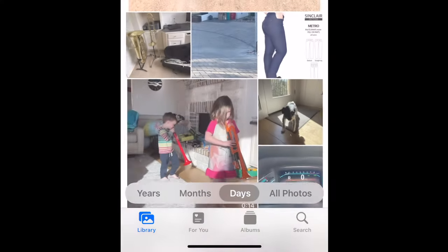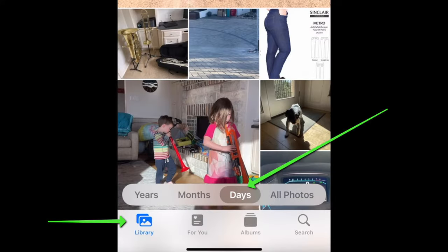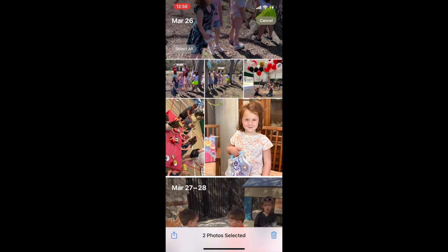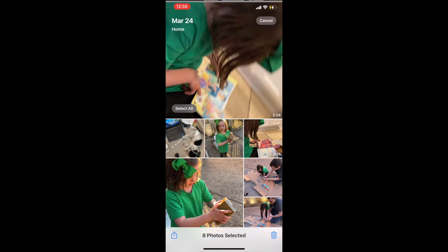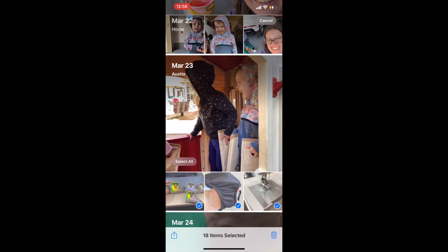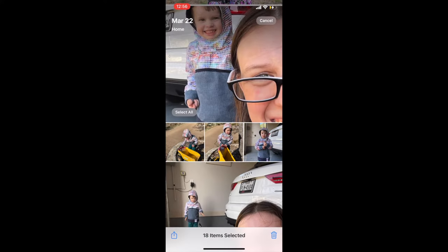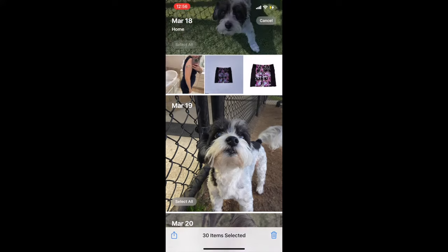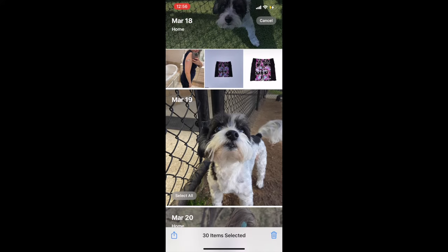If you want to be a little bit more selective — maybe there's some things you want to keep on your phone that you didn't have in your favorites album yet — then you can click on library and select to group by date. For every day it gives you a button to select all, and you can just keep clicking select all on several days to delete everything from those days. If you see any individual photo that you want to actually keep, just tap that one photo to unselect it. Then periodically go ahead and hit delete.